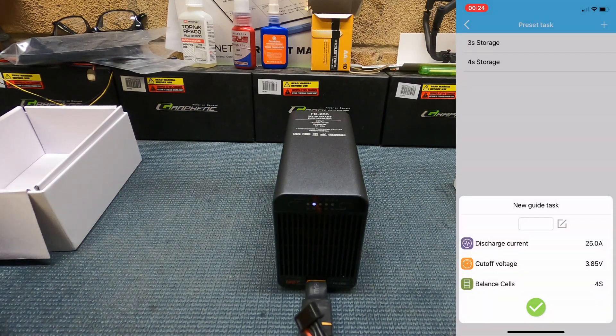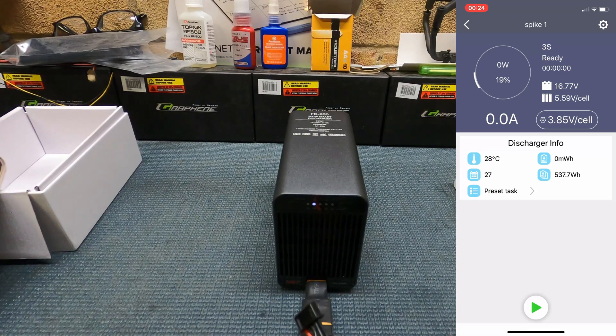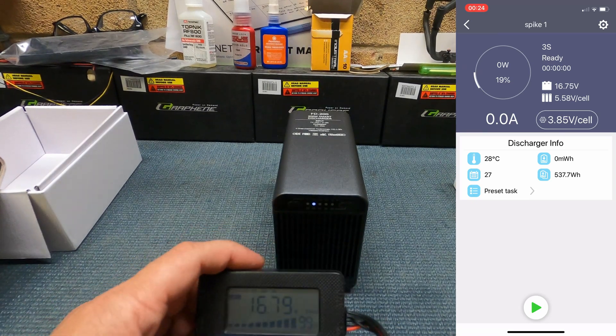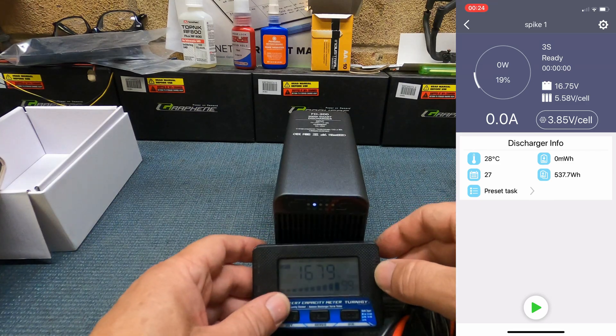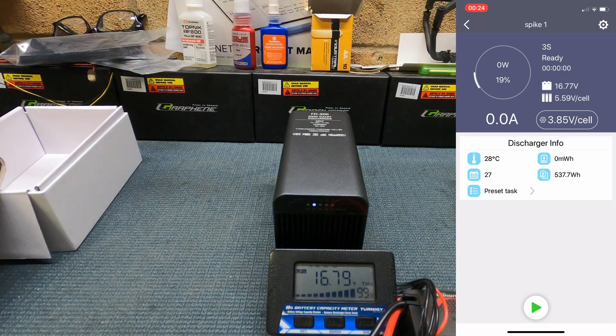I won't save this new one since I only have 3S and 4S batteries and I've already got those set up. Now we're going to discharge this pack. Plug in the balance lead so you can see it go down. Press the Go button at the bottom, select the preset task '4S Storage Charge,' and it's now going to start discharging the battery at 25 amps.